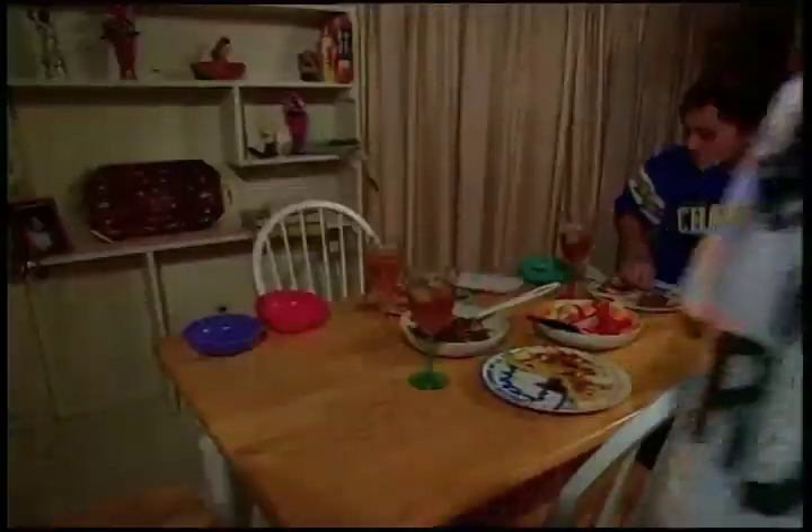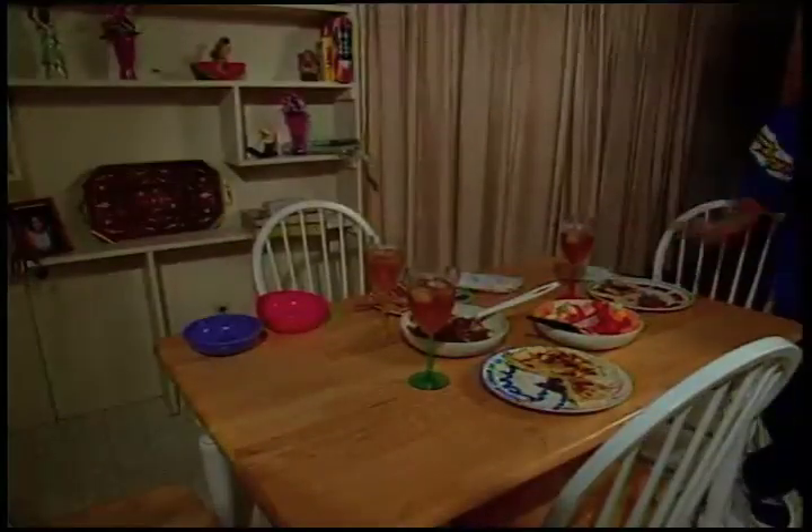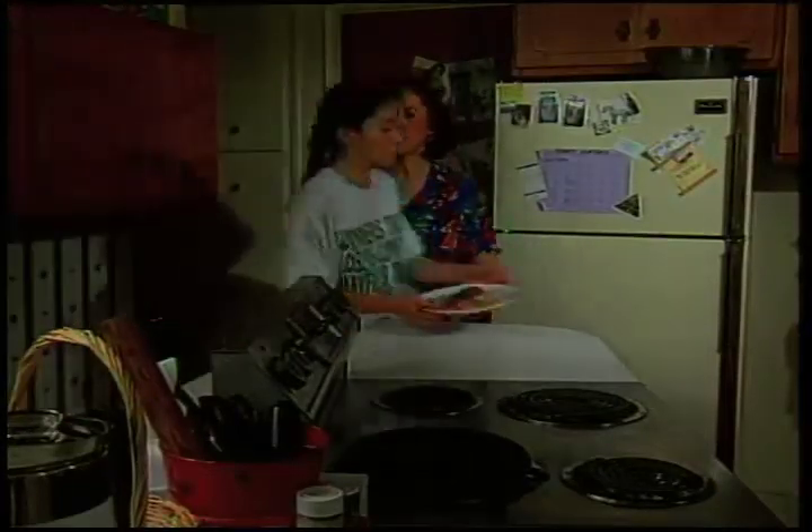Both of you bring your plates, and you can learn while I make the masa.